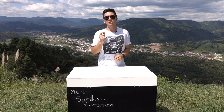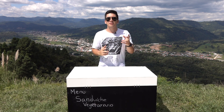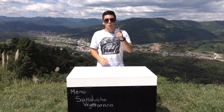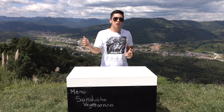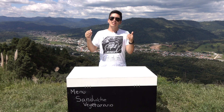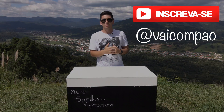Então é isso, gente — a Rota do Sandugano nos trouxe para Urubisi essa semana, com um maravilhoso sanduíche vegetariano. E para onde ela irá nos levar? Deixe nos comentários a sua sugestão de lugar, nos siga em todas as redes sociais — os links estarão na descrição do vídeo. Não esqueça de deixar o seu like e se inscrever no canal. E até semana que vem com mais um Vai Com Pão!